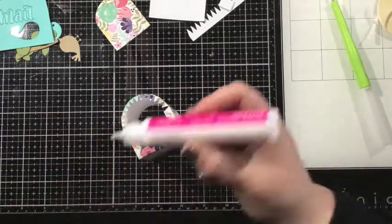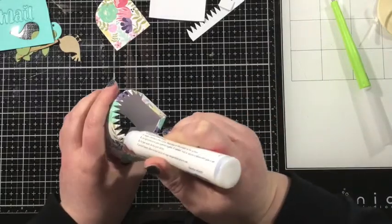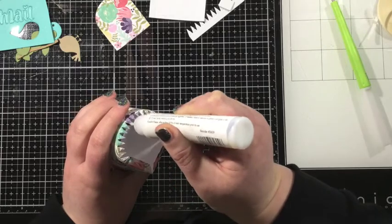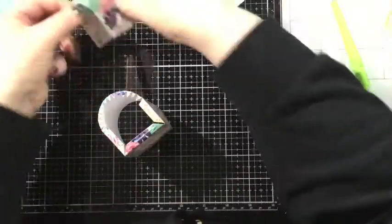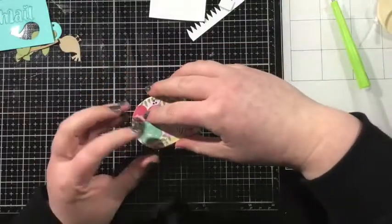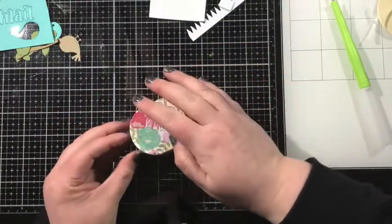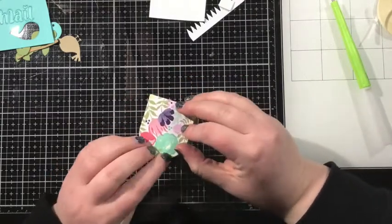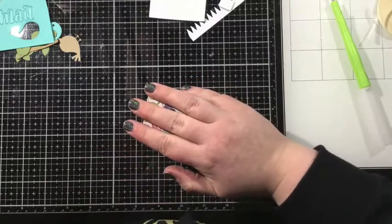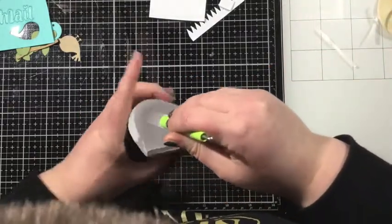Here you can see how those little shark tooth score lines help to create a curvature for this mailbox. I'm going to add some liquid adhesive and then I used the die that just cuts out the back of the mailbox — it kind of looks like an archway. I cut that from some matching pattern paper and I'm just going to glue that onto the back of my mailbox and press that down for a couple of seconds to let it adhere.